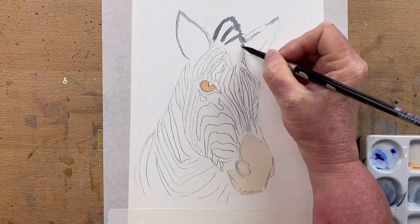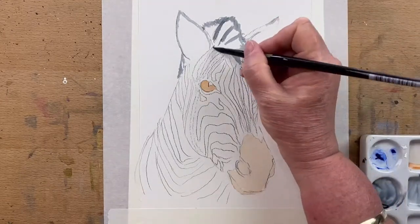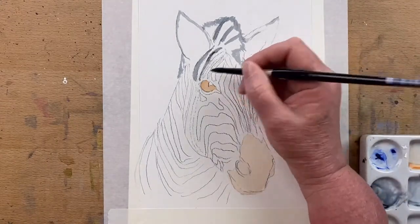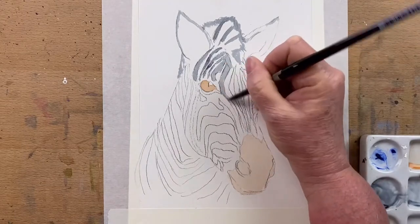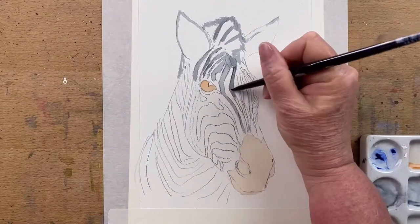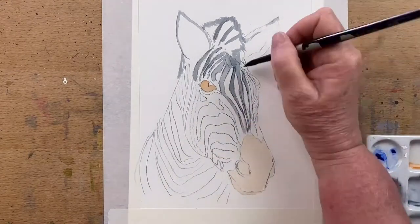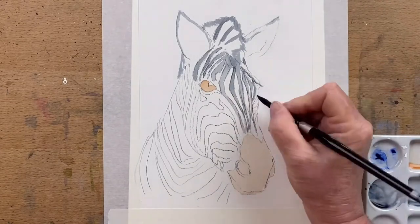So now for this zebra, I'm going to do something a little bit different today. I'm going to add a little bit of Payne's Grey. I don't usually use a lot of Payne's Grey in my wildlife art, but I really like this Corb Payne's Grey. I start by adding a very thin layer of Payne's Grey following the shape of the stripes and around the zebra's face.